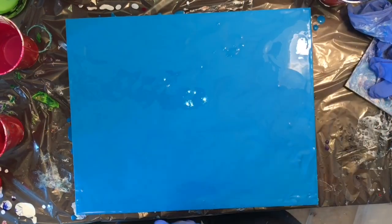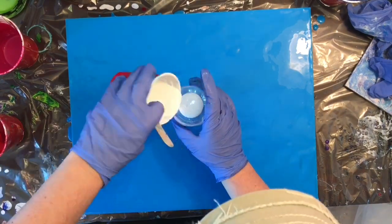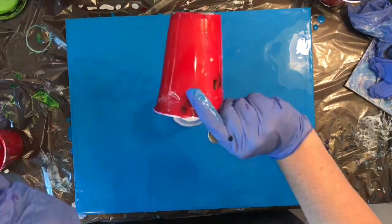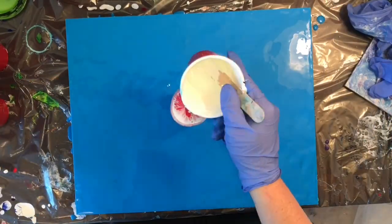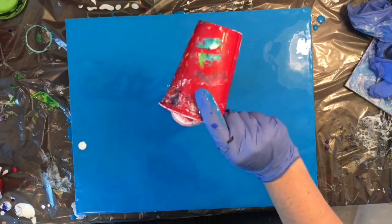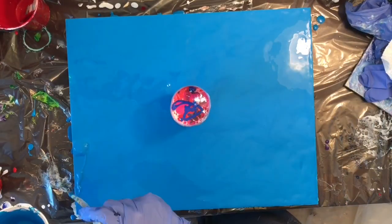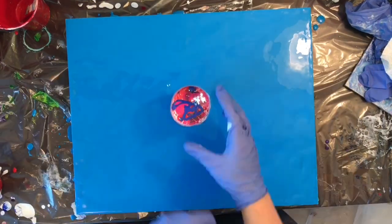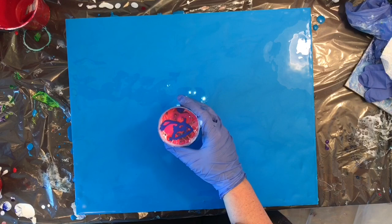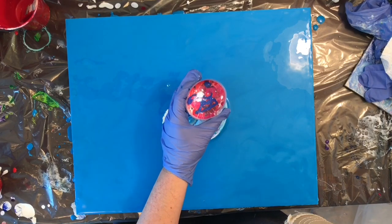I actually ended up not getting a lot of light blue negative space, just because I put so much paint on my canvas. Right there I knew right off the bat that I was going to have a good cell day — my cells were just going nuts even in the funnel.